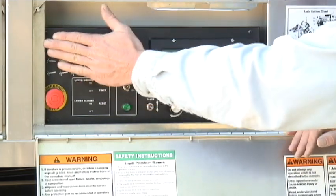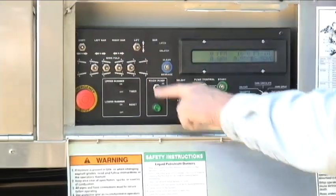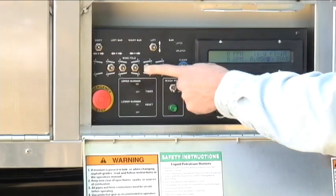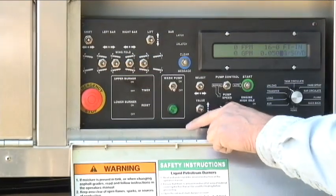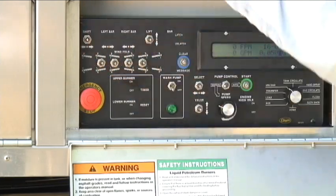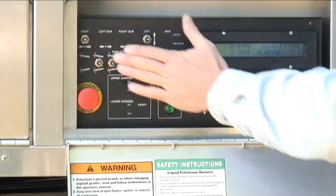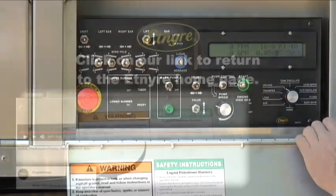The hydraulic functions for the spray bar are controlled from here as well. I can lift and lower the bar from this location. This truck has hydraulic folding wings, so I can operate both sections of each side of the truck with the hydraulic folding wing switches, and I can also shift the bar. These switches are identical to the ones in the cab — there is no designation of which one you have to use. They are wired hot all the time so that no matter what position you're in, you can move your spray bar.